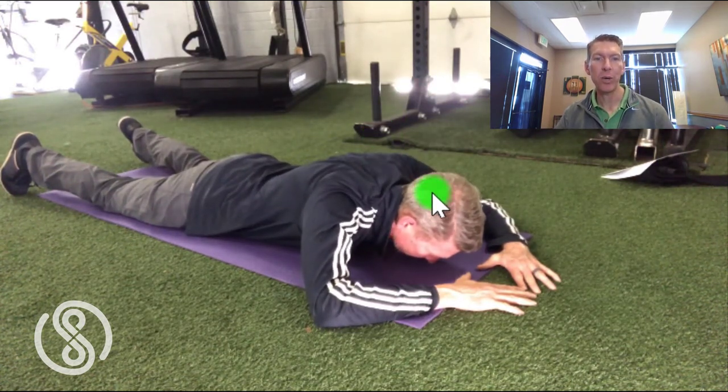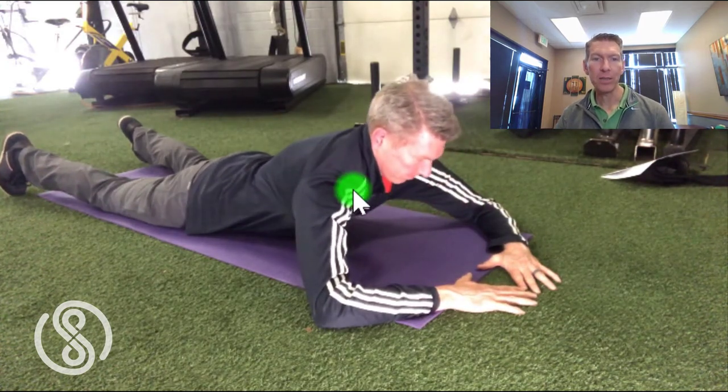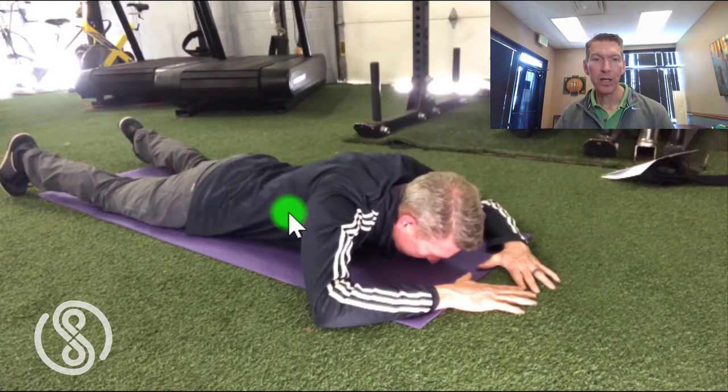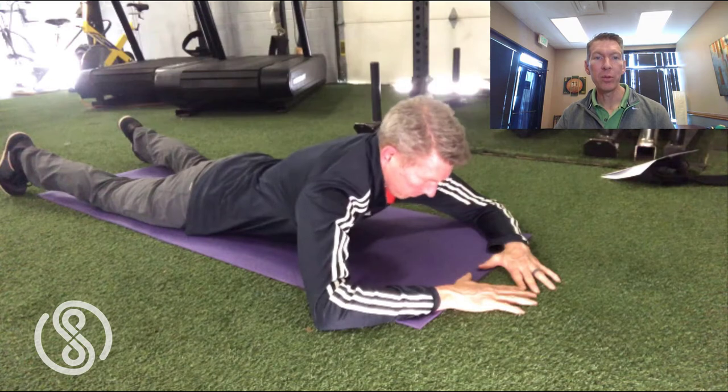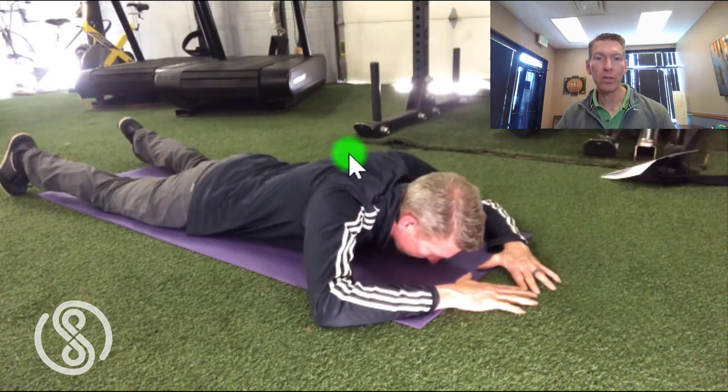Keep your gaze low as you push away and do not look up as you rise. Bring some awareness to your shoulder blades as the shoulders come forward and the shoulder blades sweep around the side of your ribcage. Scapula control — that is, the movement of the shoulder blades back and forth around the ribcage — is what we want to focus on and develop.